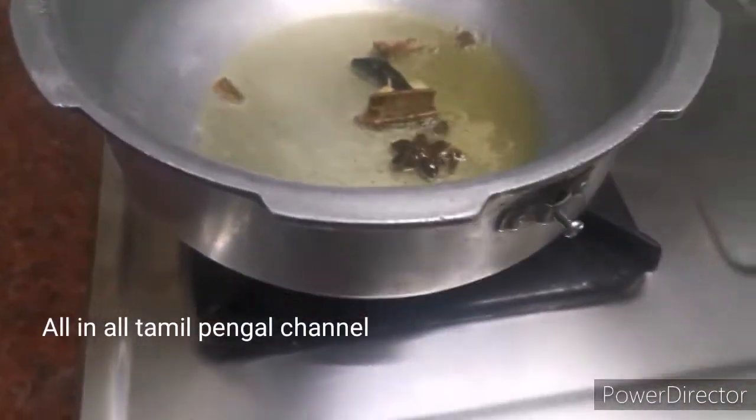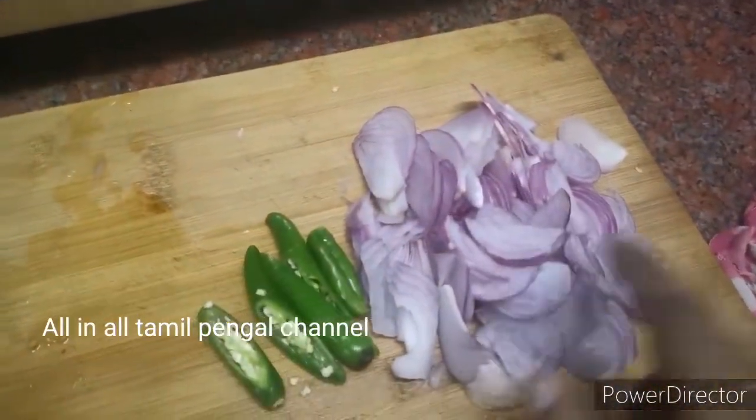Add a bit of spice. Add a little on the pan.